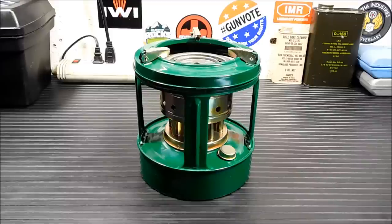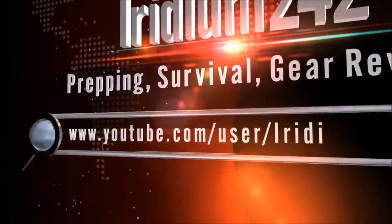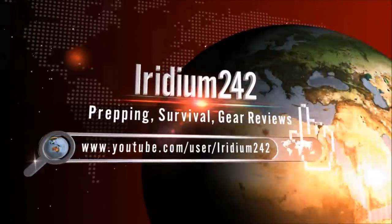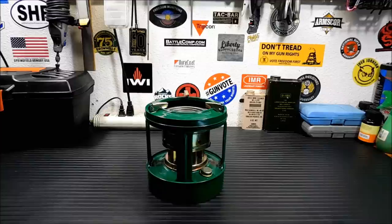Hey everybody, welcome back. Today I'm going to show you this 8-wick kerosene burner stove. So this really isn't a product review — this is more of a look, I bought something cool I've always wanted to buy, because I think these stoves are cool the way they work.